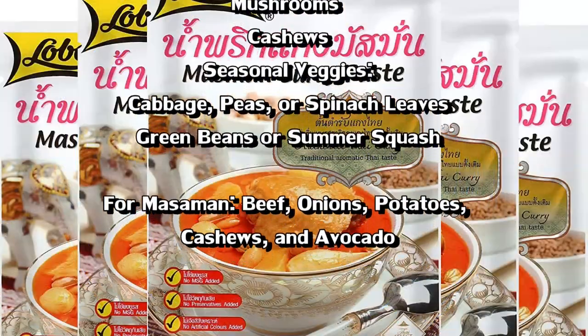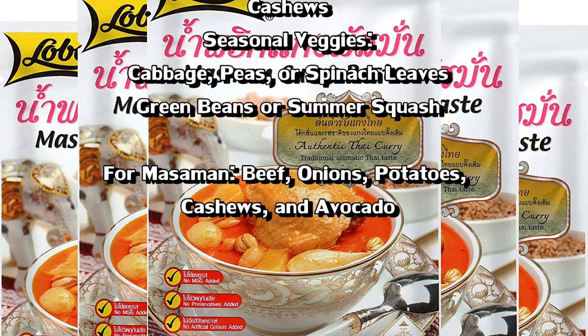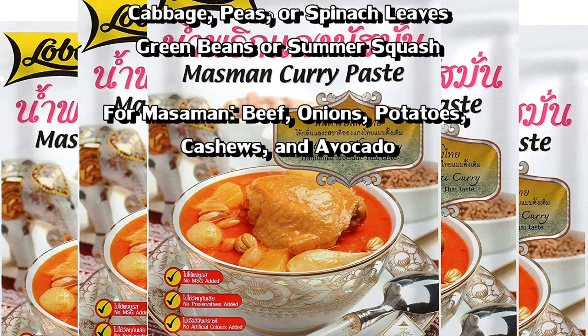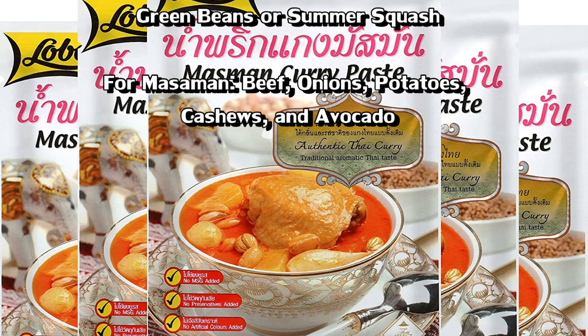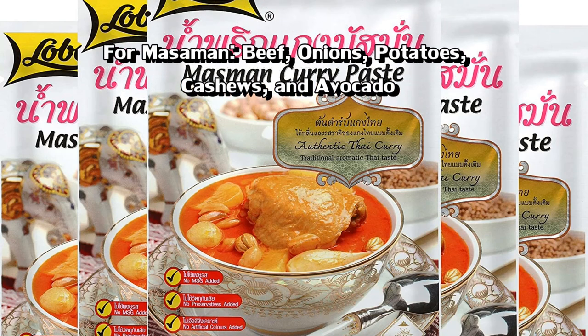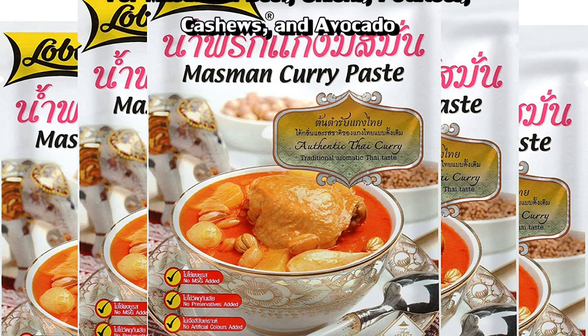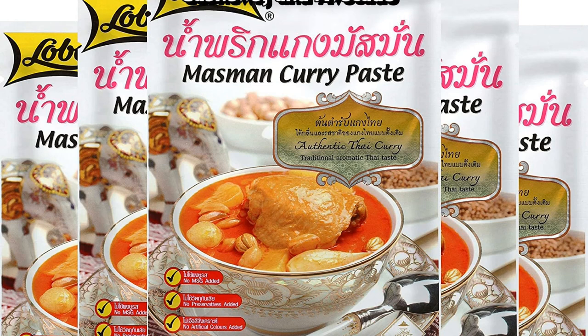For the massaman curry I like to make it a little different. I'll add beef — stew meat perhaps — along with onions, potatoes, and cashews. Then at the end I serve it with chunks of fresh-cut avocado. It's a really good dish, very rich but wonderful.